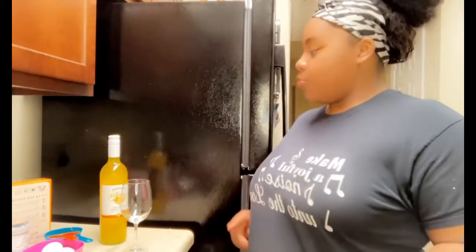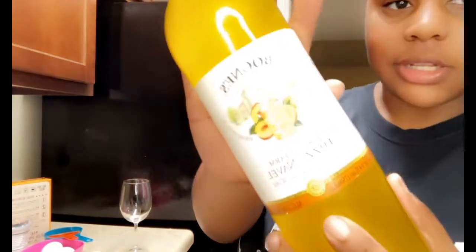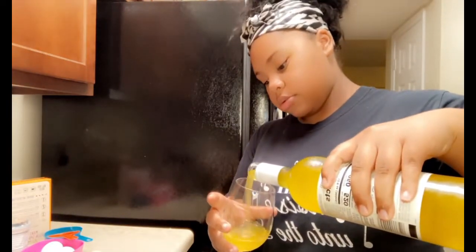Okay y'all, so I bought some new wine. It's really nothing — it's only 3.9 percent alcohol and my mom bought it. It looks good and everybody says it's good, so I'm gonna try it. A lot of food is cooking. I'm just gonna get a little bit for now since I've never tried it — I might like it, who knows, and y'all gonna find out.